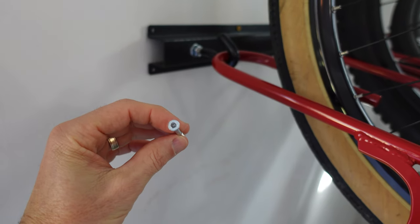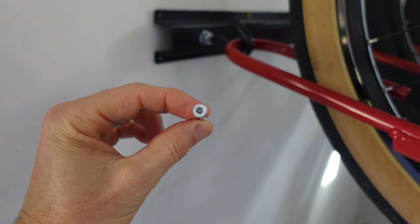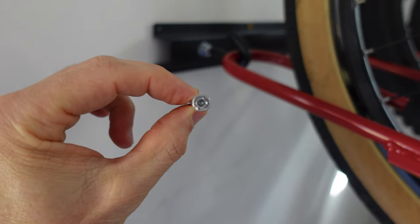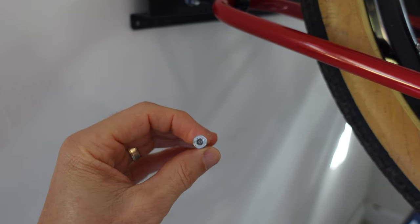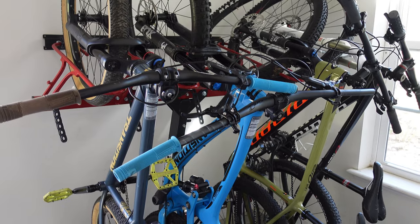The screws that came with this one stripped out really easily with a drill. You really have to use a drill putting these into the wall because even though we drilled pilot holes, they were still going into the studs pretty tightly, which is what I wanted. We ended up using deck screws, and that worked really well because of the Torx head. I reached out to Velocirax and they said they've actually redesigned these screws and are including new ones, so I probably got the older ones. Now it's time to put this on the car so I can show how the bikes look and talk about some of the features.